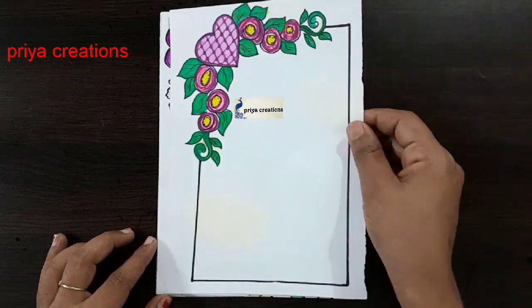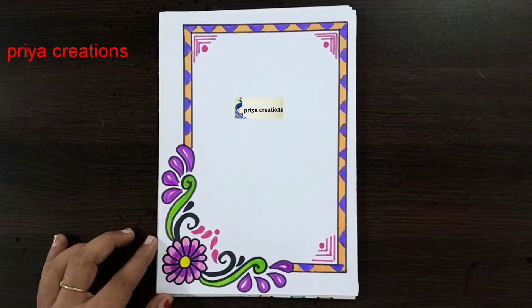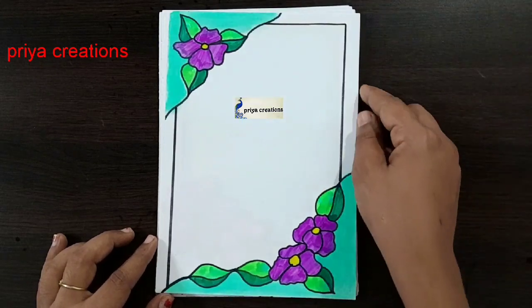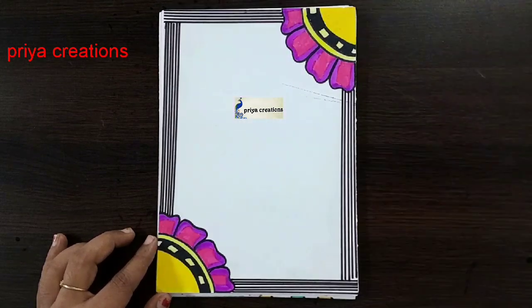Pink and white color combination flower border design. Pink and blue color combination flower border design. Pink and orange color combination flower border design. Green and pink color combination flower border design. Four corner flower border design.